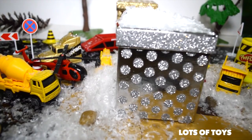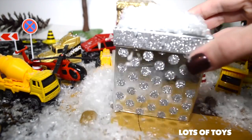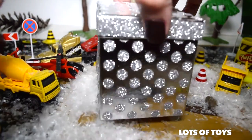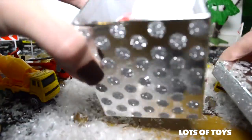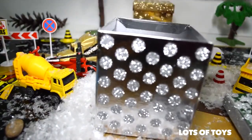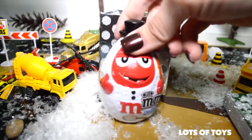We have one more box to open — a surprise box. I put snow on the box. Let's dust it off and open it and see what's inside. Oh, there's snow coming out. What else? M&M!